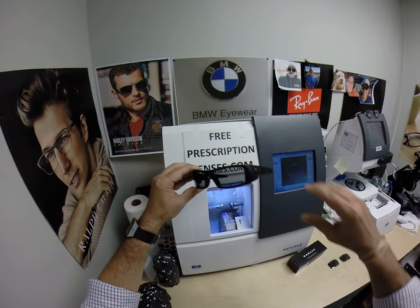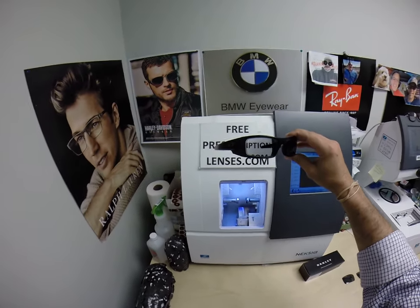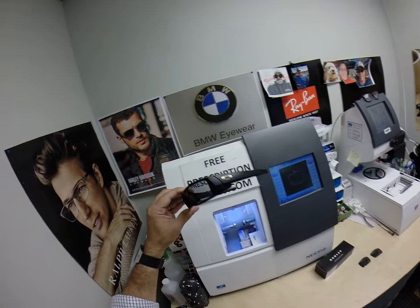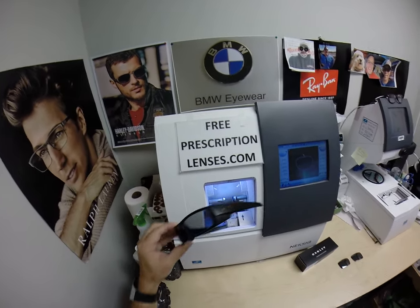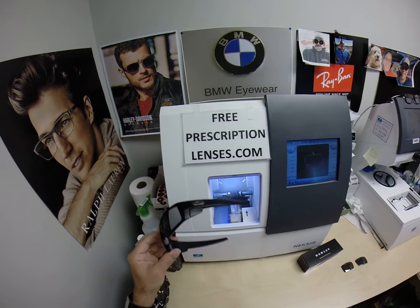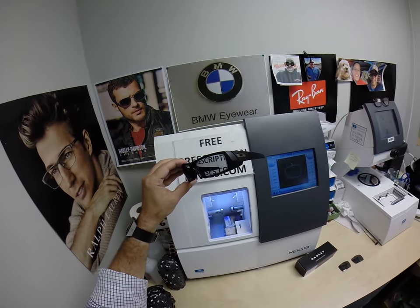If you have any questions — I am an authorized Oakley dealer, I'm just not legally allowed to put pictures with prices on my website. So if there's a frame you want, just tell me the model number, the size, and the color, and I'll check on the price and availability and get back with you. You can email me at freeprescriptionlenses@gmail.com, click the Contact Me button on the website, or leave a question or comment in the comment section below.